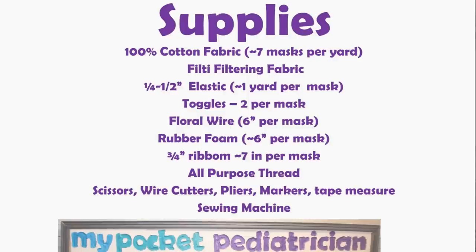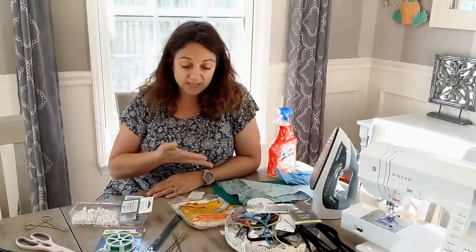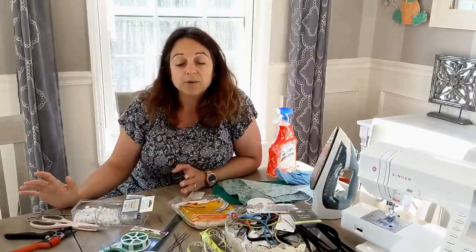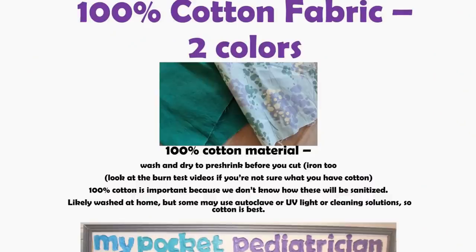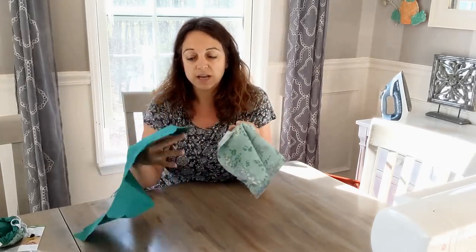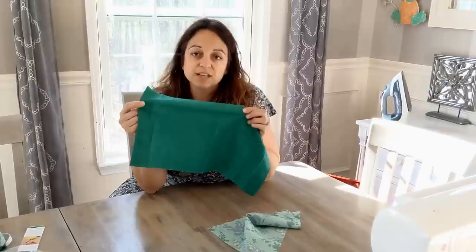These are the supplies you're going to need in order to make this mask — I'm going to go over each one individually. You're going to need 100% cotton fabric, preferably in two colors if possible. 100% cotton is sturdy, holds up well, and I recommend washing it to shrink it and ironing it. Two different colors if possible makes it easy to recognize front and back. When looking at fabric, this is regular 100% cotton quilter's fabric. I got this at Walmart for about $3 a yard.